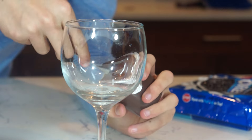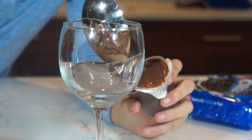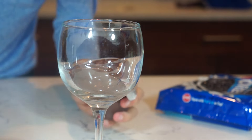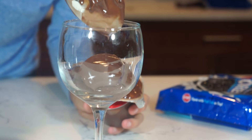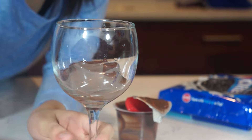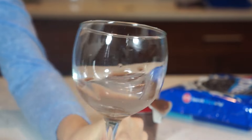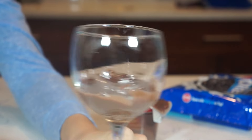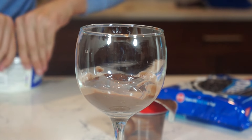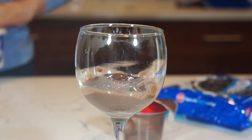Just dump that and put it in. Okay, just dump it in. And then you're done with the first layer. It's kind of hard to flatten it. Now you need to take out your Cool Whip and put a bunch of it in.